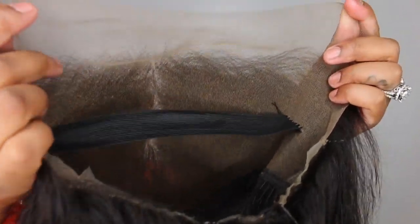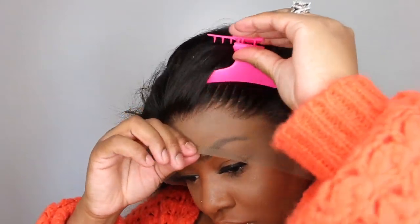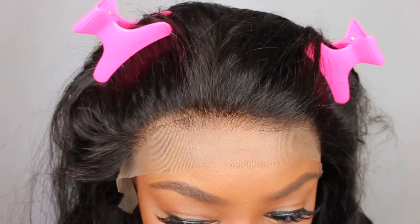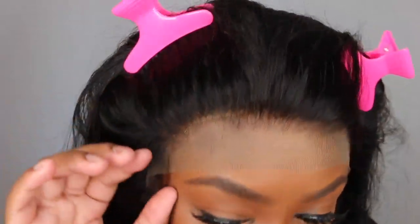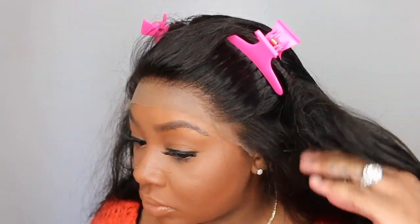Here is another shot of what the lace looks like — absolutely perfect. I would not have done anything different. This is what the wig looks like: we've adjusted the straps, we took off the excess lace in the back, and we've also added the elastic band and bleached the knots. Here's a close up of what the knots look like after bleaching — everything looks perfect. You kind of feel like you could have bleached a little bit longer, but I'd rather have it a little bit lighter brown than to have it be blonde or over bleached.